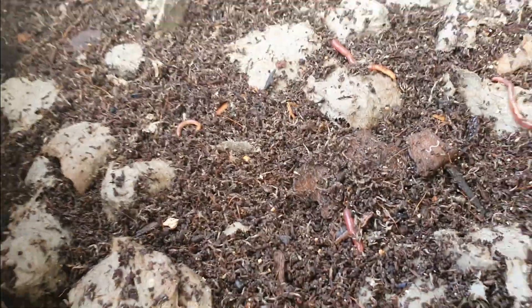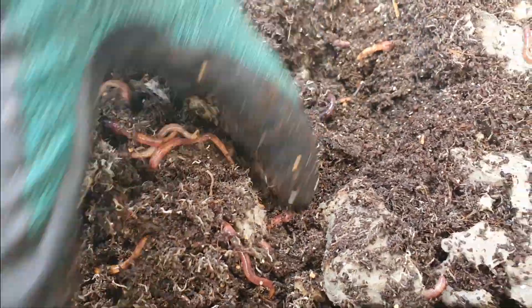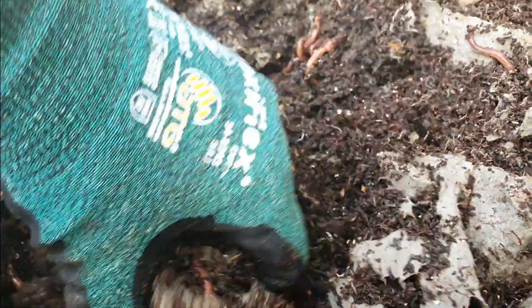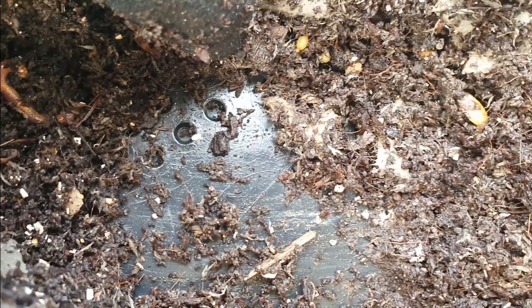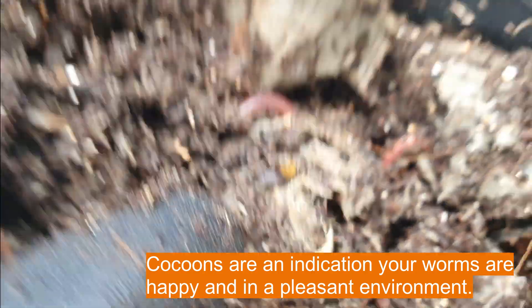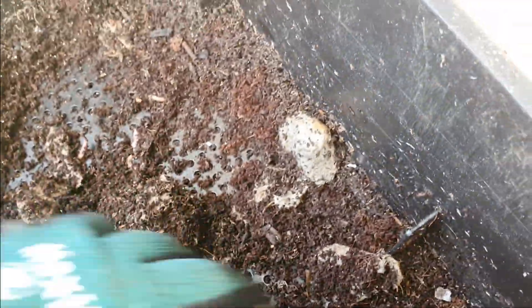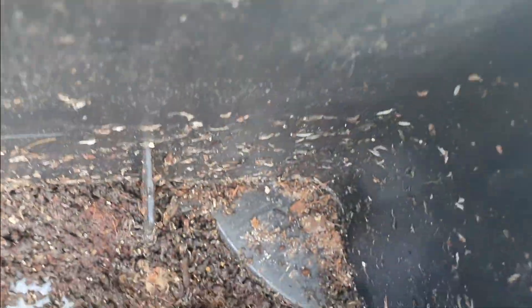All right, so this is the second tier. We've got some worms going about their business. It's all huddled together over in this corner here. There's some more cocoons there, so that's good. There's another one just up here. I'll just take this second tray off and see what's down the bottom.